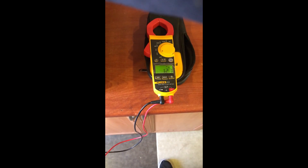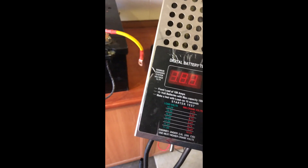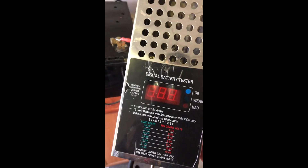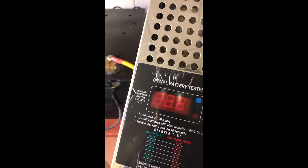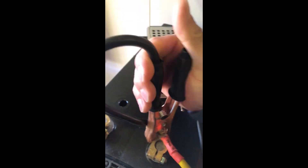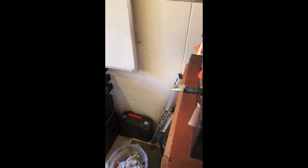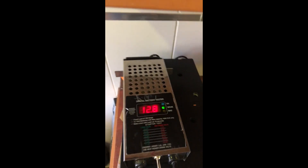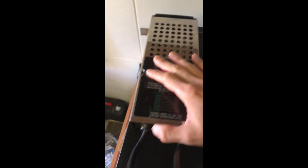We're going to put the battery on a 100-amp load tester. When I clamp it, it should read 100 amps or a little higher — maybe 110 to 114 amps. I'll clamp the positive side to the negative side of the battery. The voltage is currently reading 12.8 volts.